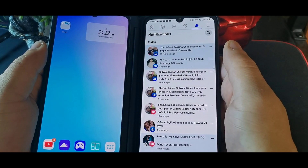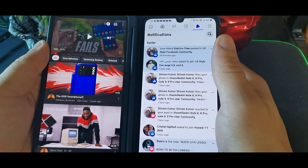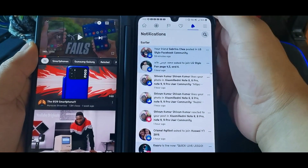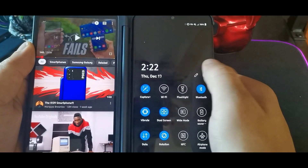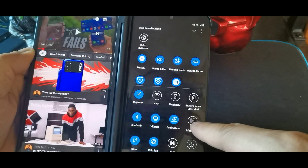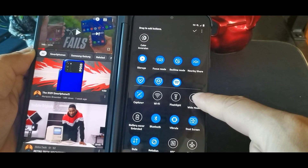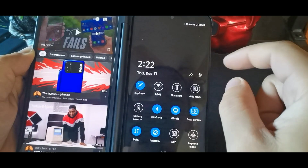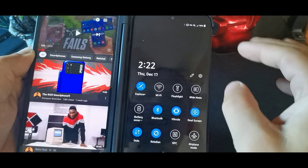Let's say you have Facebook on one side and YouTube on the other, and you want to make YouTube or Facebook the full screen. You can do that by pulling down the notification shade, hitting the pencil button to edit, and adding Wide Mode as one of your quick settings options. Now you have dual screen mode plus a Wide Mode toggle at the top.